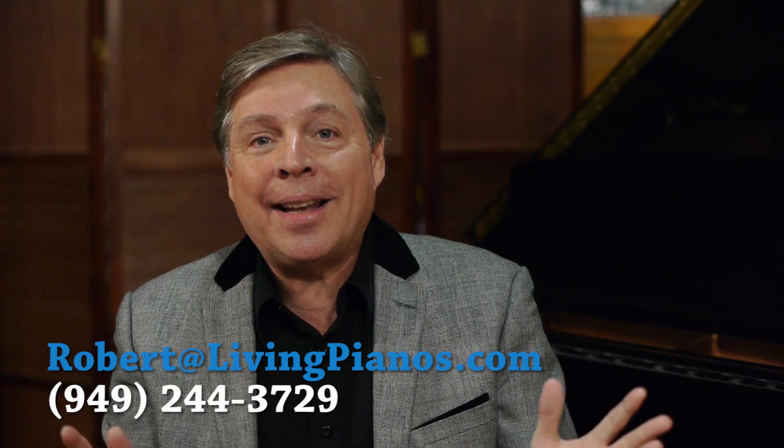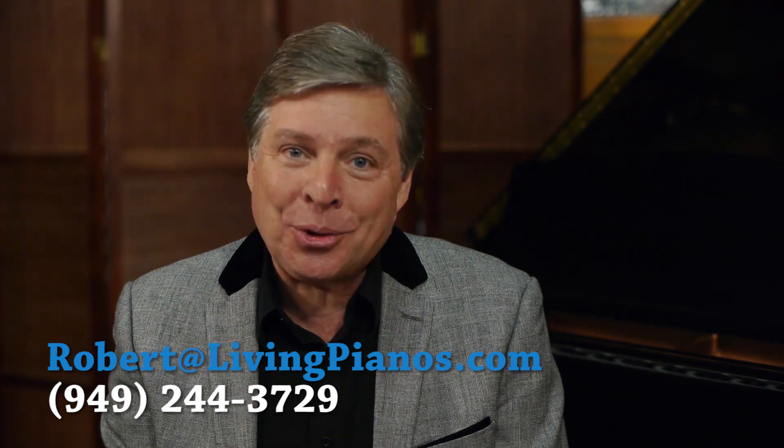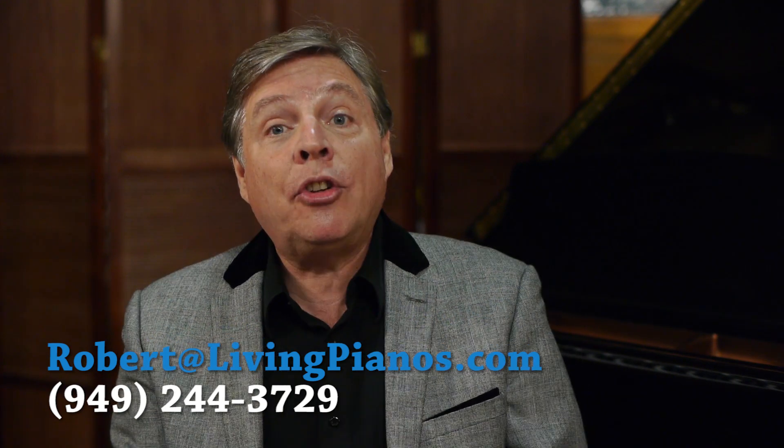Hi, this is Robert Estrin at livingpianos.com and virtualsheetmusic.com. The question today is, how many parts are there in a piano?